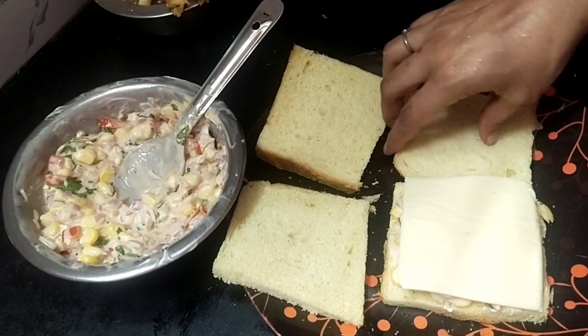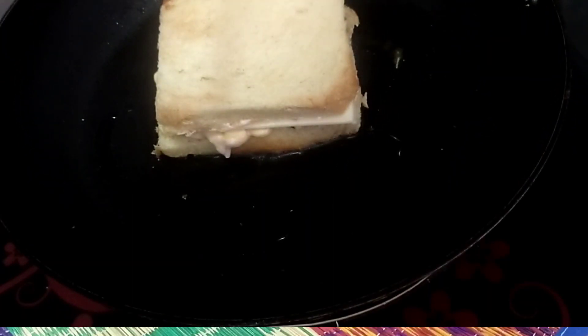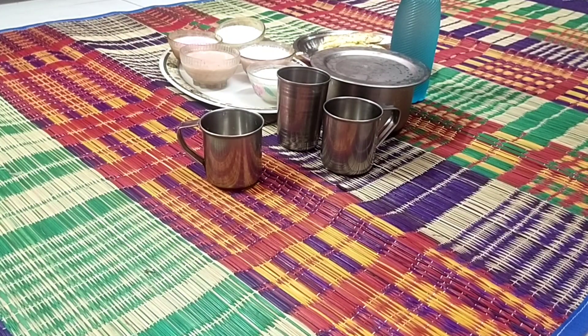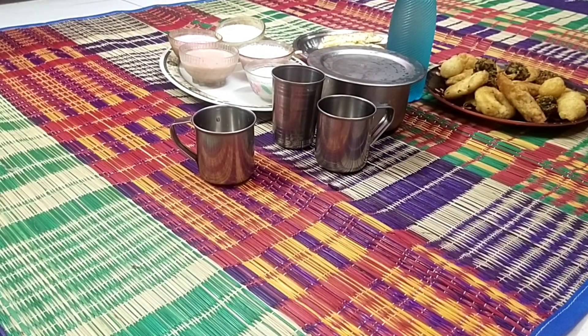We will put it in the cheese. We will put it in the tomato sauce. Toast the bread. Now we will cut the bread. We will put the bread — we can break the bread. We also put it in place.